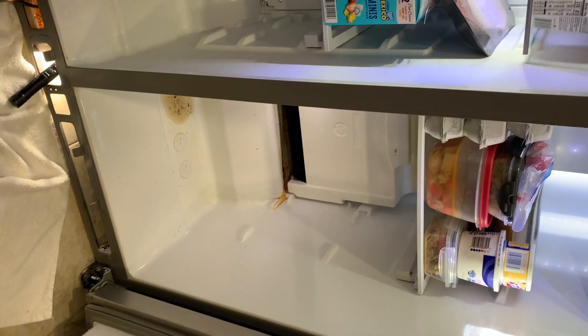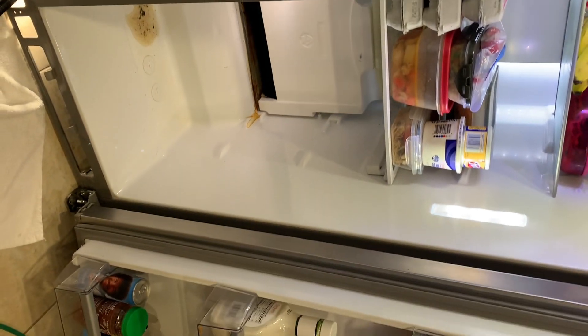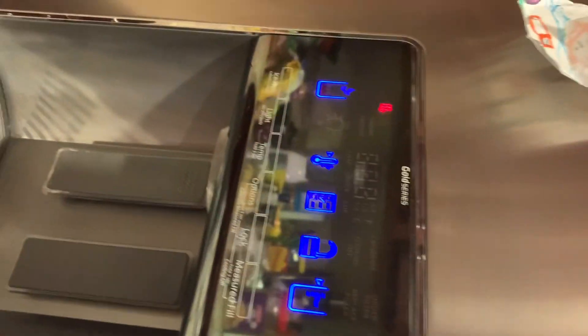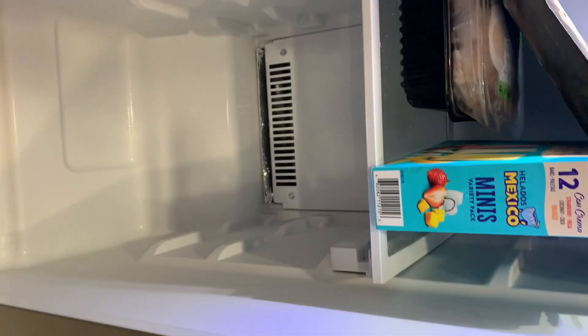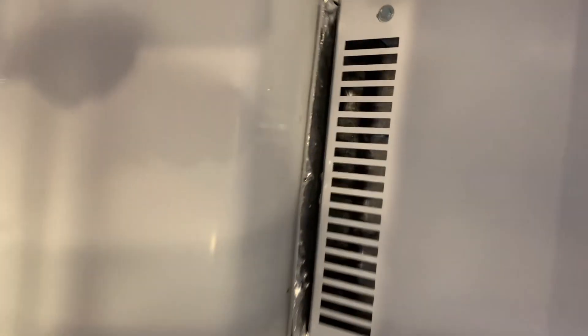Okay everybody, hopefully this helps people out. Whirlpool Gold Series side-by-side — water in the bottom of the refrigerator side, not the freezer. There are two drains: one for the freezer and one for the refrigerator side. I followed a video that said to put hot water down there, but I just blew all that crap out instead.